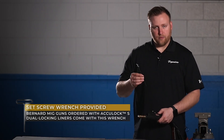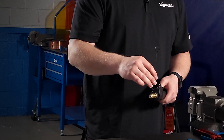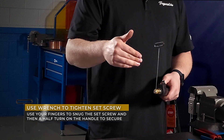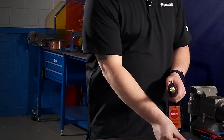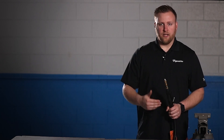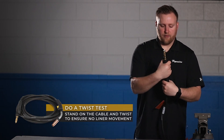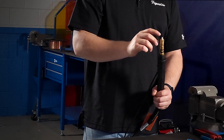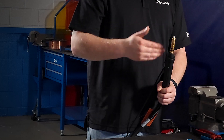Now this is the dual locking — we locked it at the front, and now we're going to lock it at the rear as well. Every Bernard torch ordered with AccuLock S dual locking is going to come with this tool in the box. All we have to do is snug it down — we feel the resistance once the set screw pushes against the liner, and we give it half a turn. Then we know we're locked. We're more worried about the liner sucking in than pushing out. I'll step on the cable and twist it about five rotations — more than I'd ever weld with — and you can see that liner hasn't sucked in or moved at all. At that point, I know this is all set properly.